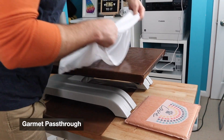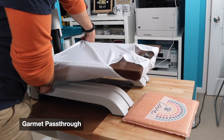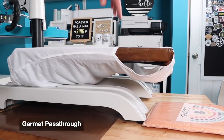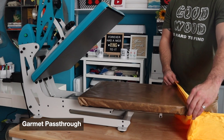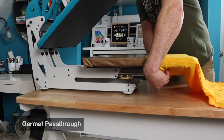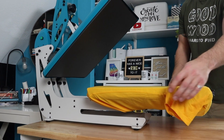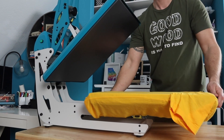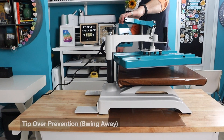Another basic is the garment pass-through feature. This gives you the ability to slide on a t-shirt, tote, garments, pillowcases, etc., without it wrinkling or bunching up on top or having to work through multiple layers of fabric. Both of these have a nice deep pass-through, which is so helpful with those garments. This would definitely be a basic necessity to have in any heat press.